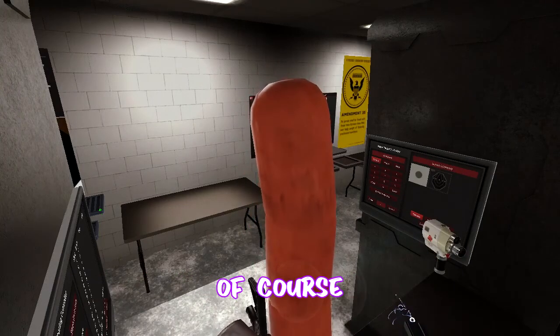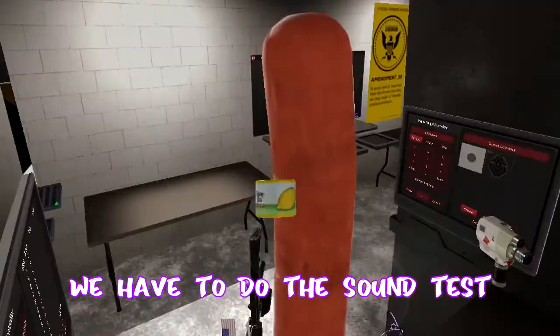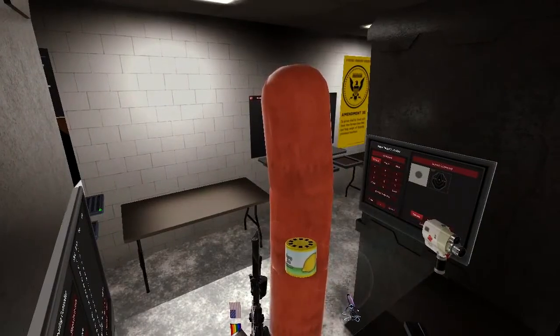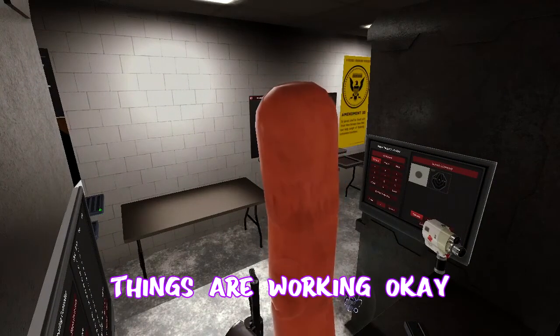Before that, of course, we have to do the sound test. You heard that? Then things are working okay.